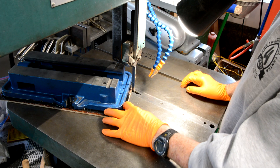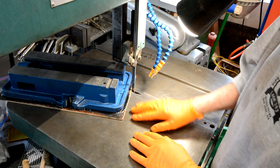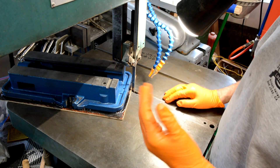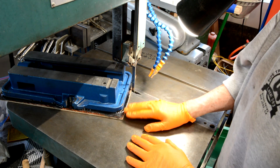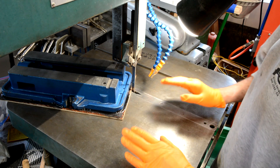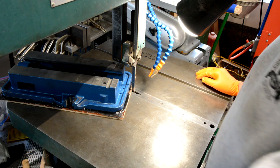This has cured for about four hours and it feels dry. So I'm going to go to the bandsaw and cut off the extra. I'm also wearing a dust mask, because any time I'm cutting a fibrous material, I'm concerned about the dust generated.